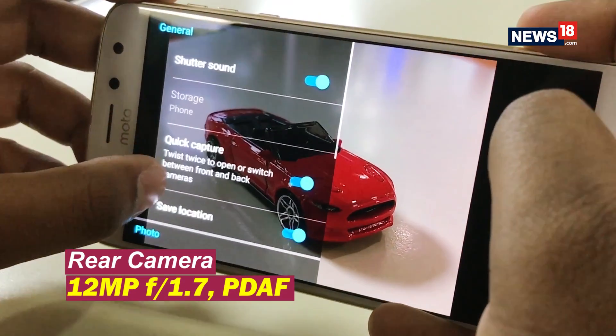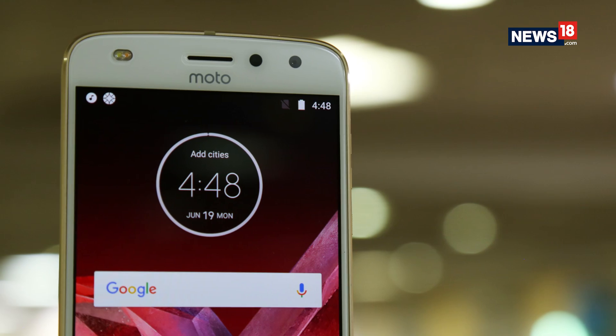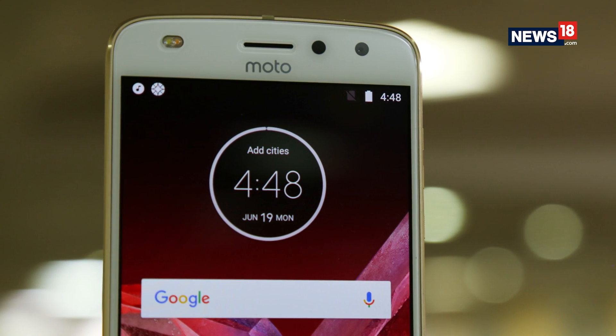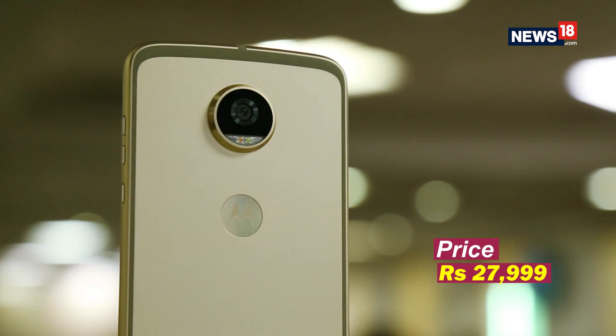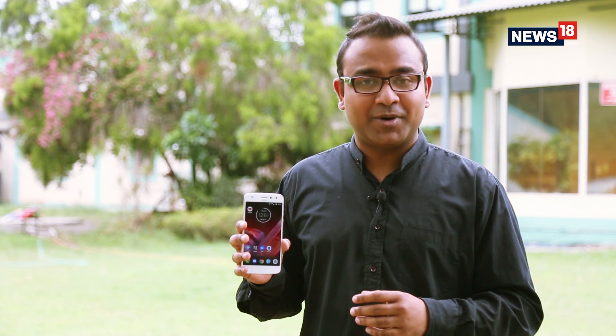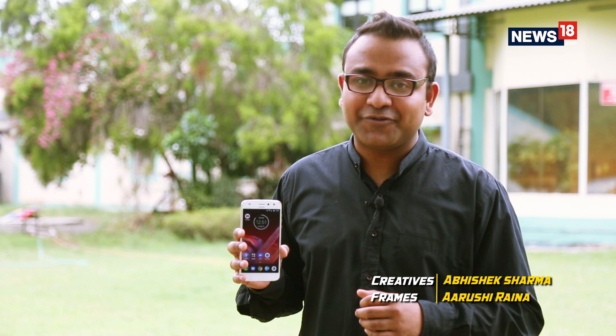It features a 12-megapixel F1.7 phase detection autofocus primary camera with dual-tone flash, along with a 5-megapixel F2.0 selfie camera with flash. Overall, the camera quality will easily please you. The new Moto Z2 Play is a smooth performer with good camera and battery life. If you are looking for something new and different, the Moto Z2 Play is definitely recommended.